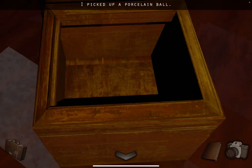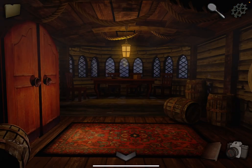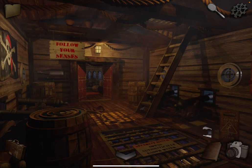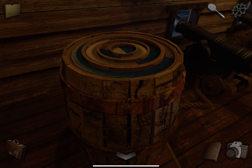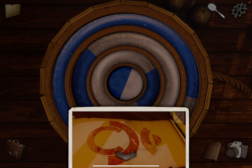Grab the porcelain ball. Let's go back. Okay, let's open this using the clue we found. So the red shapes are going to be blue here, so just copy it.